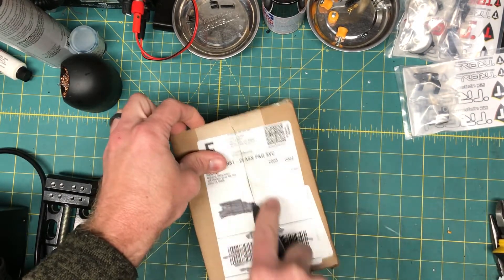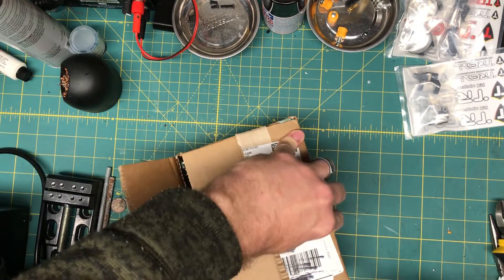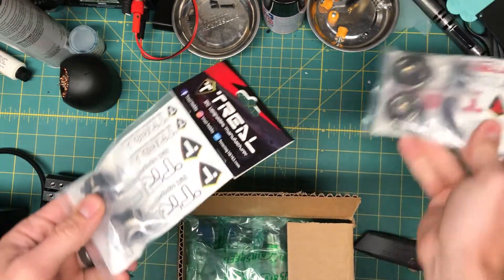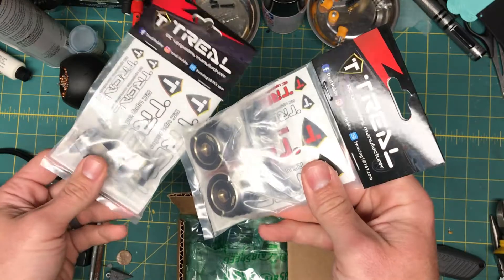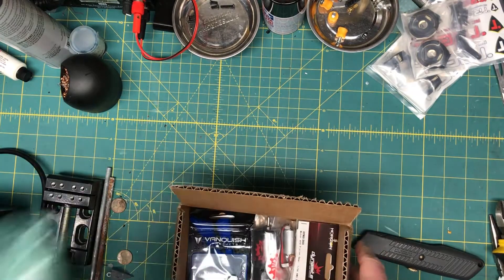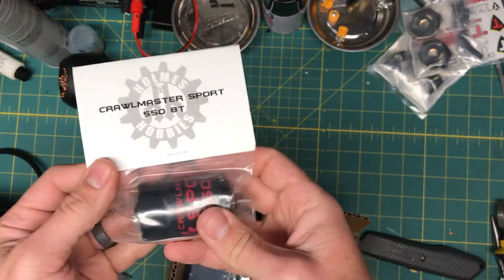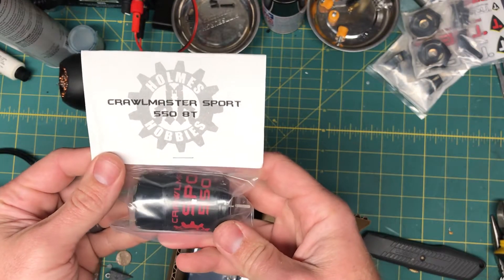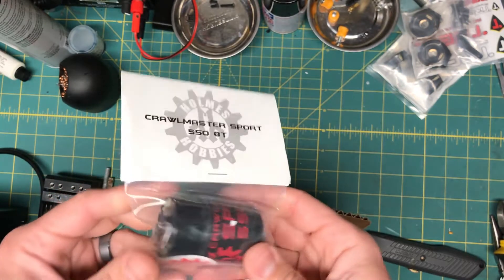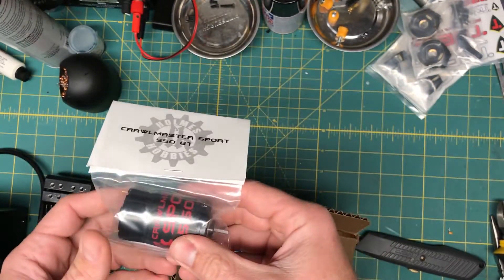I just want to do some improvements. From a previous haul I got the Trail Brass C-hubs and knuckles for the front of the Gatekeeper. So I ordered a Holmes Hobby Crawlmaster 550 8-turn. I have a 12-turn in it right now — I just want a little more wheel speed. These are always good motors, 20 bucks, can't beat it.